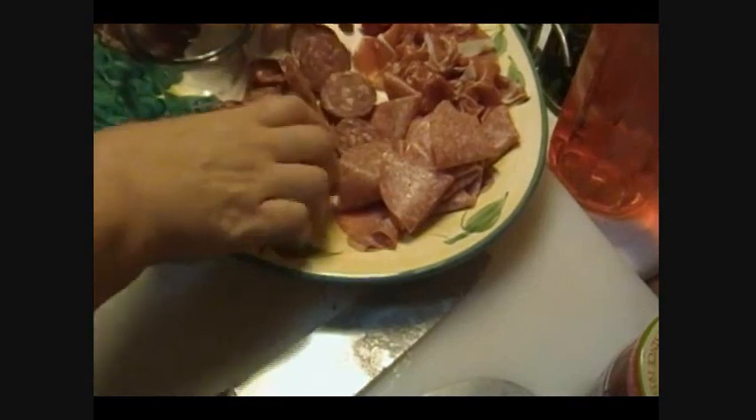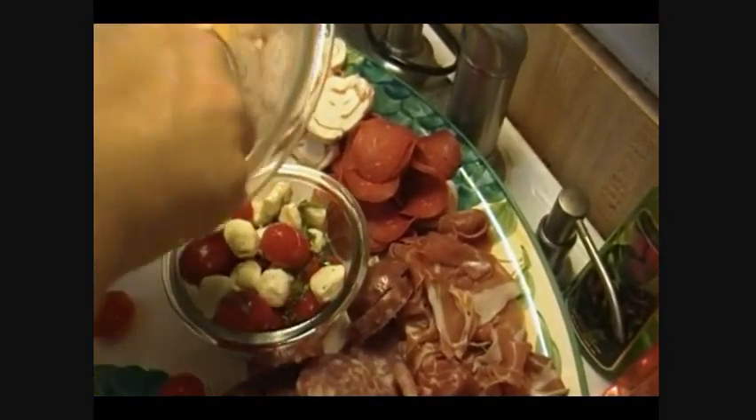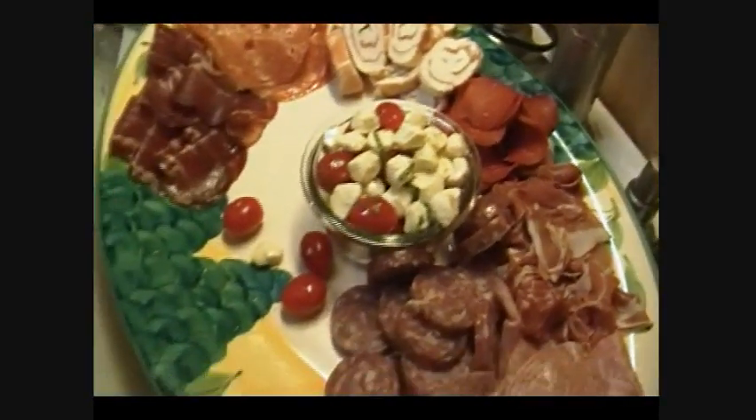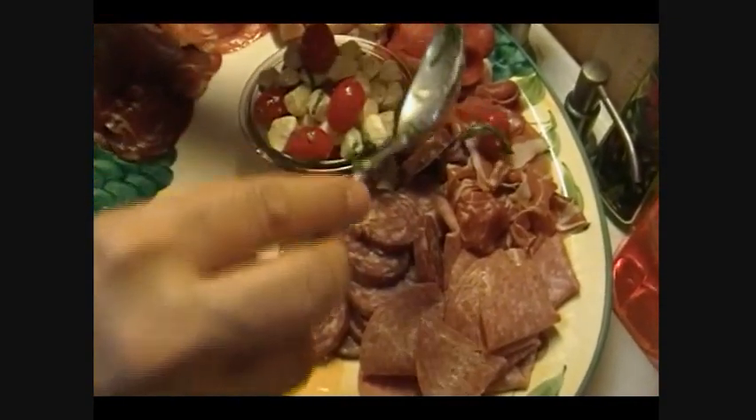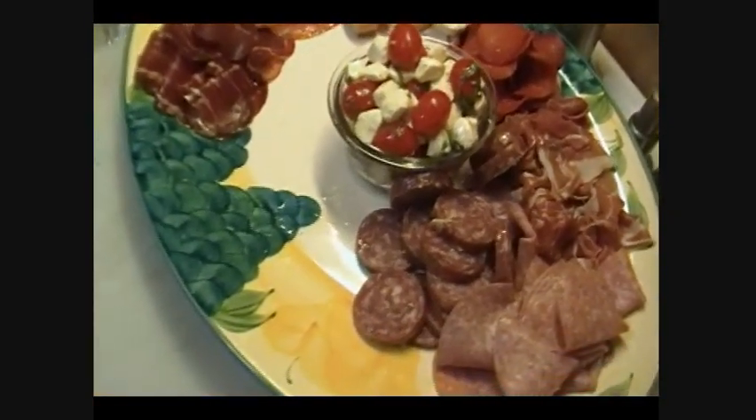Now what we're going to do is start pulling out my dishes. I may rearrange at some point. I need to leave a place for the olives because I'm not putting those on here tonight. If you have too much of this, just put it in the fridge in a container and refill it as your guests eat it.